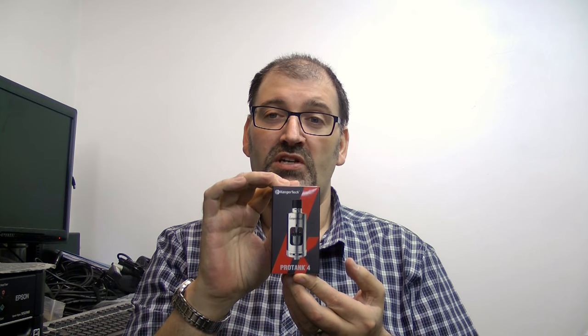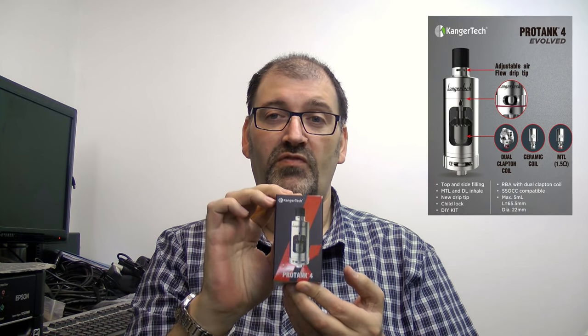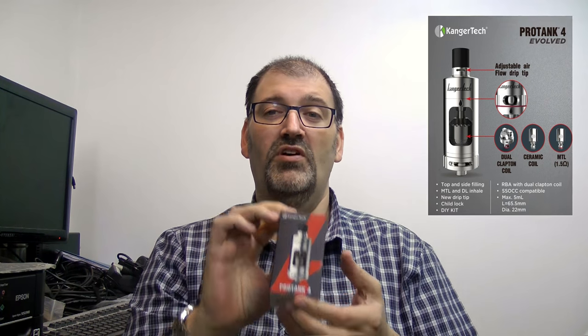For those of you who follow me on Twitter, Instagram, Facebook, or all three, you'll have noticed I tweeted a picture of this on Monday. It's the Kangatech Protank V4 and this arrived on Monday.